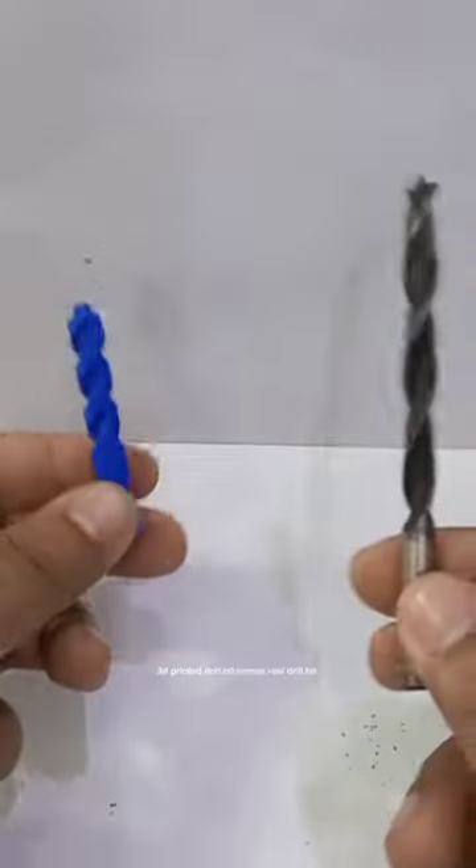3D Printed Drill Bit vs Real Drill Bit — which one is better? Let's find out!